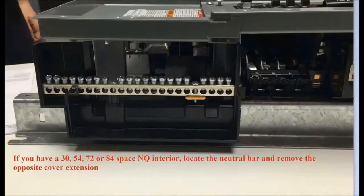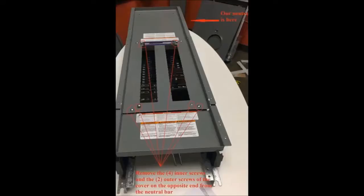If you have a 30, 54, 72, or 84 space panel board, you'll have to remove the dead front as we did for the 42 space interior, but you'll also need to remove the cover extension. This can be found if you locate the neutral assembly. The cover extension you wish to remove is the one on the opposite end from the neutral assembly of your panel board. You just need to take out six screws — the four inner screws as before, along with the two outer screws associated with the cover extension. Please remember to retain these screws for future use.